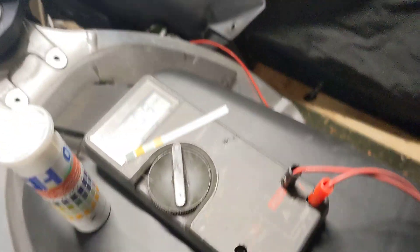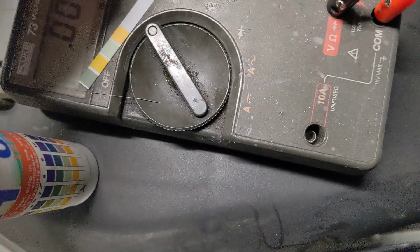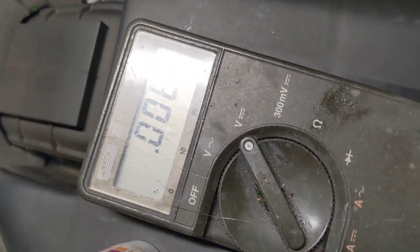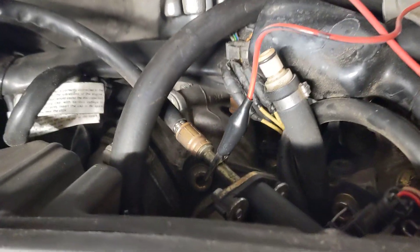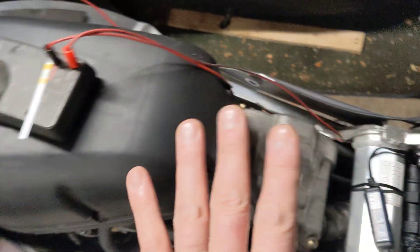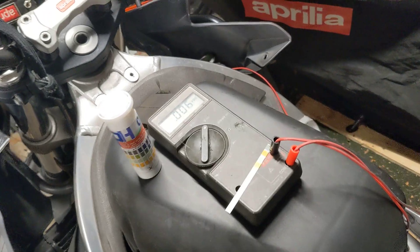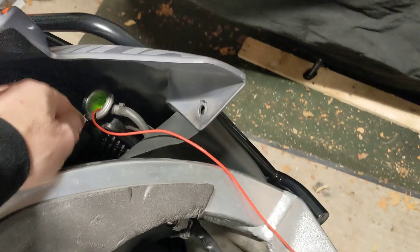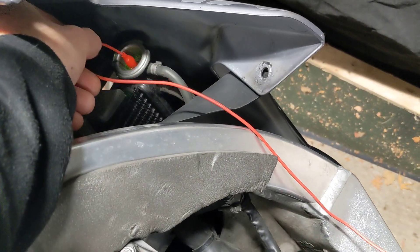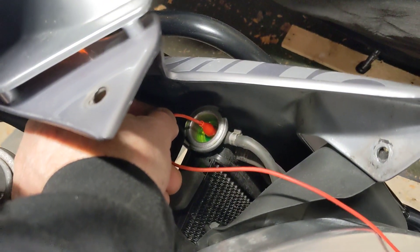There are two tests you can do. The first uses a multimeter — set it to DC volts. Find a good earth; I've got the fuel rail here, or you could put it on the battery. You should do this test with the engine hot and running — this one is stone cold. Basically, poke the positive probe into the coolant, either at the expansion bottle or top of the radiator. Don't let it touch anything metal.